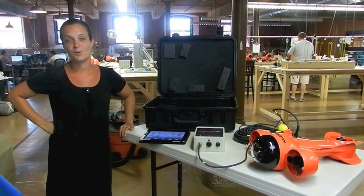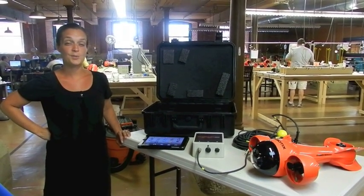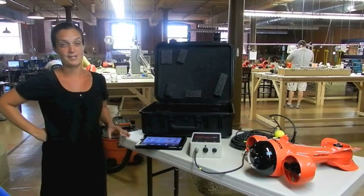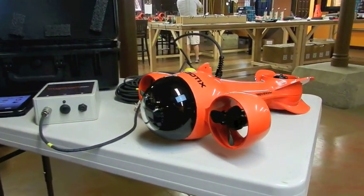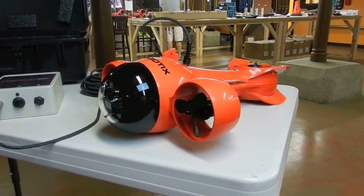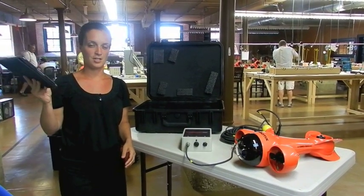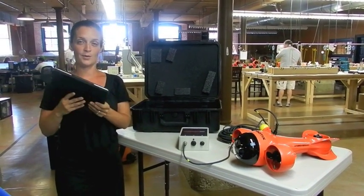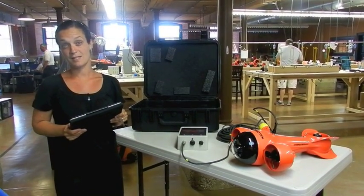Hi everybody and welcome back to Aquabotics. I'm here today to speak to you about the newest release out of our factory, which is the HydraView Sport. HydraView Sport is a remote controlled underwater vehicle and you control the vehicle right through your iPad. You send all of the instructions to the vehicle about where you want it to go simply by tilting the iPad in whatever direction you want the vehicle to steer under the water.